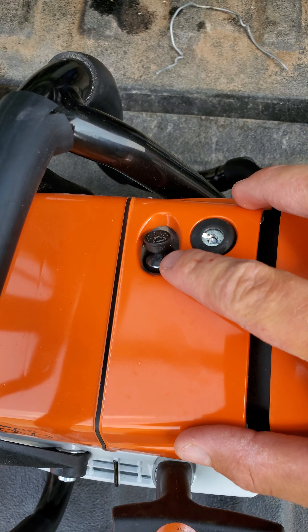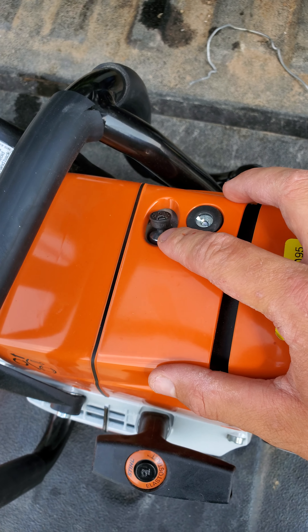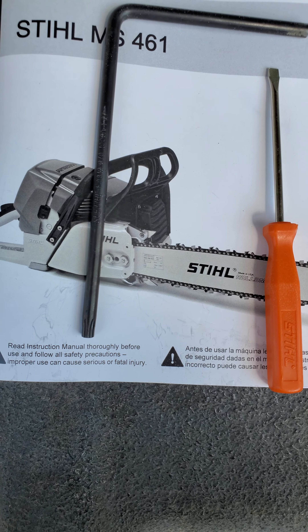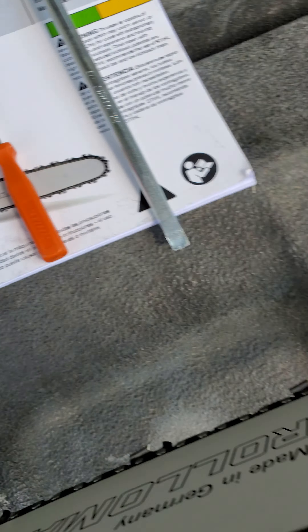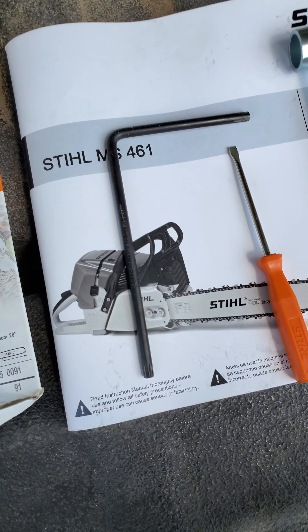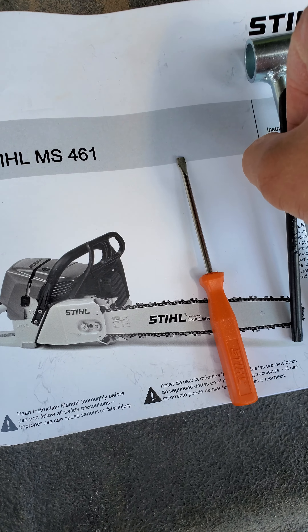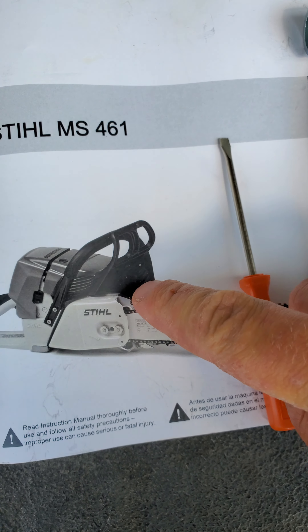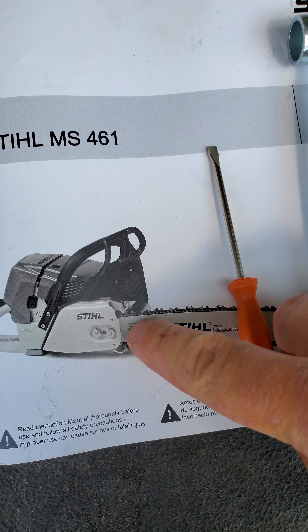Here's your decompression valve — all your bigger saws have this, it's standard. And here's the manual. This is what the regular version looks like. This is an MS-461 R, and this is just an MS-461. You'll notice it doesn't have the wrap handle on it.